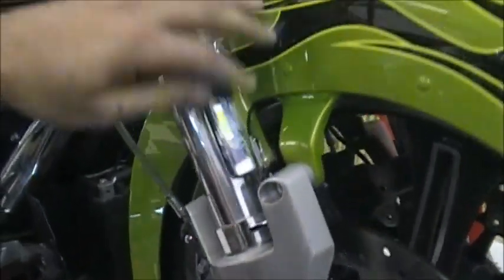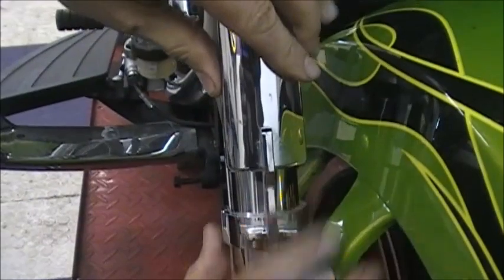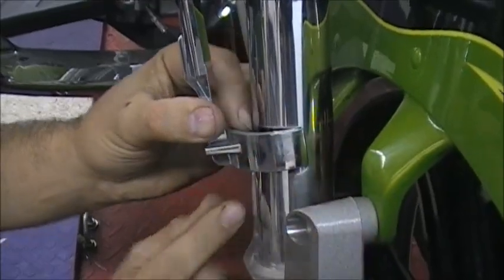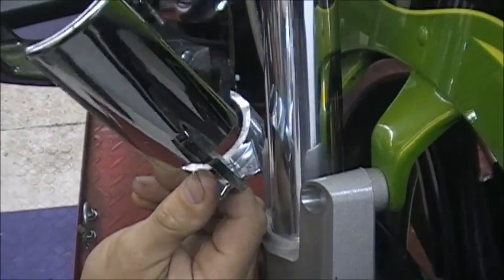If your bike has these fork guards, they're really easy to take off. You just slide it up — they're just clipped on — slide it up, twist it a little bit, and pull it off. Make sure you pull both sides evenly; if you pull one side, you'll break it. Just pull it evenly and they come right off.